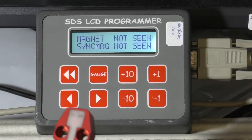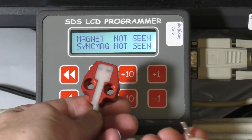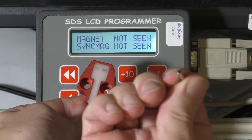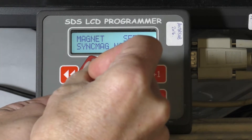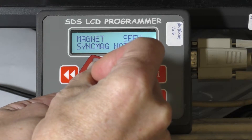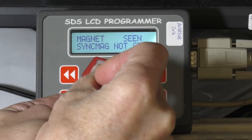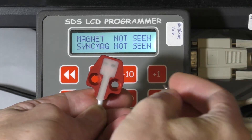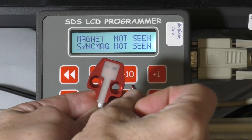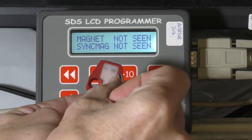So we're going to wave the magnet over the hall sensor — the trigger element — with the blue side of the magnet stack facing it. As you can see, it goes from not seen to seen as the magnet passes over. If we reverse the magnet stack so the opposite polarity is facing the sensor, it'll trigger the sink.